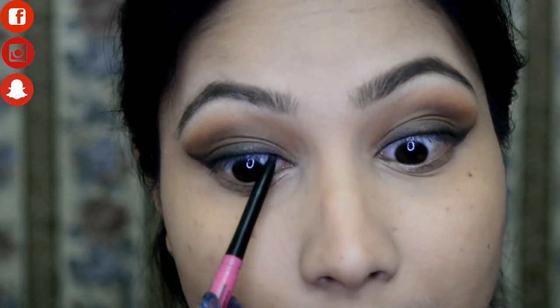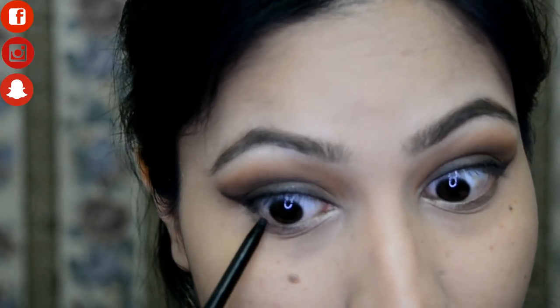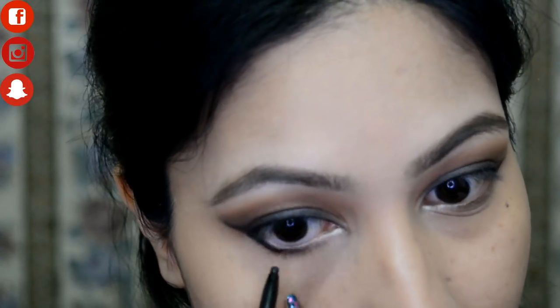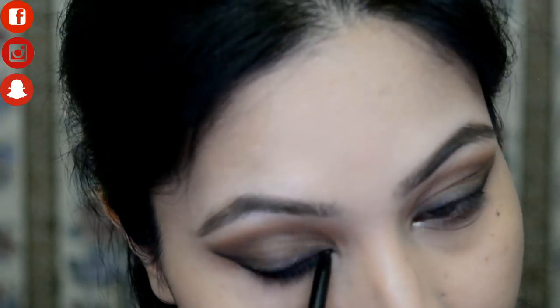The smoky wing liner is almost done. Now I need to tightline and do the waterline, also using the same Nykaa Kajal. For the classic wing liner I'm going with the Nykaa Black Magic Liquid Liner.